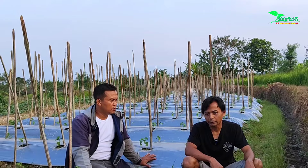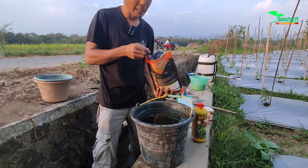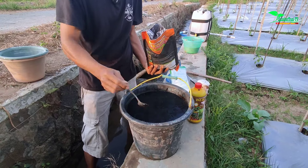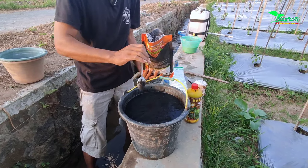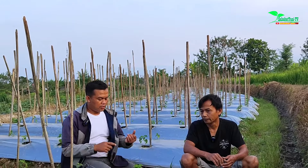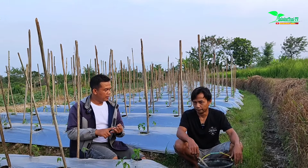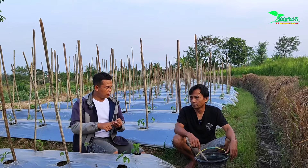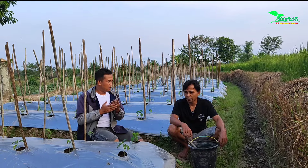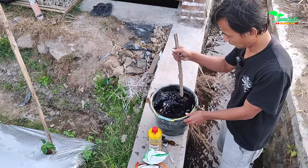I'm using topsoil first, then EM9 from Bensai. Then Ultradap, I added that too. Together with NPK 16-16. So there's topsoil, EM9, Kapos or Ultradap, and NPK 16-16 — four ingredients mixed together.